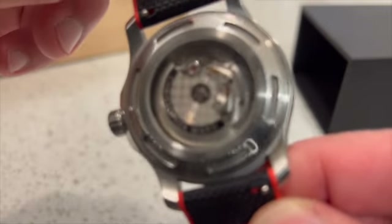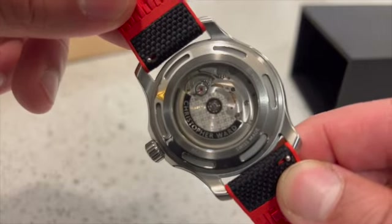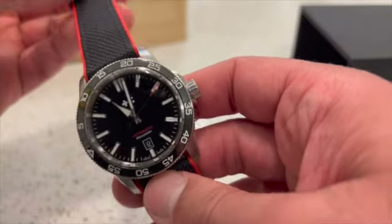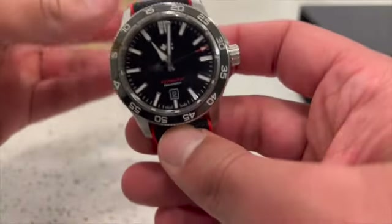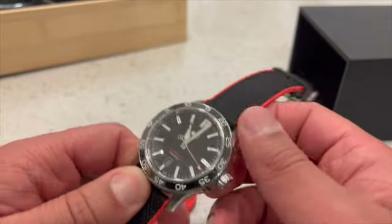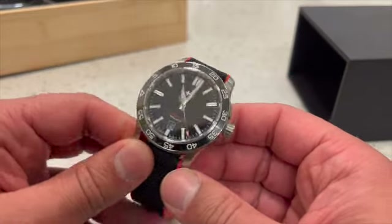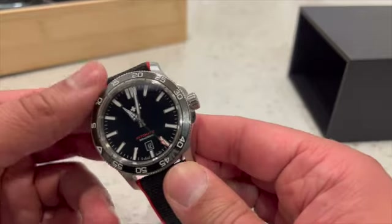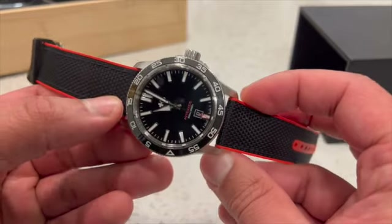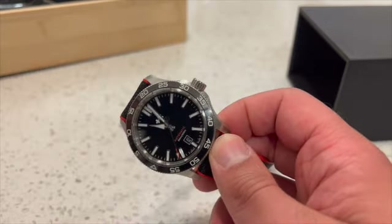You can see the Sellita SW200 movement through the transparent caseback, and there's a Christopher Ward logo on it. Sapphire crystal is on top as well. I'm also a physician and I wear this watch to work — it looks professional, goes under the cuff really well, and I can wear it in any situation. It truly has that all-round function where you can wear it in almost any setting.